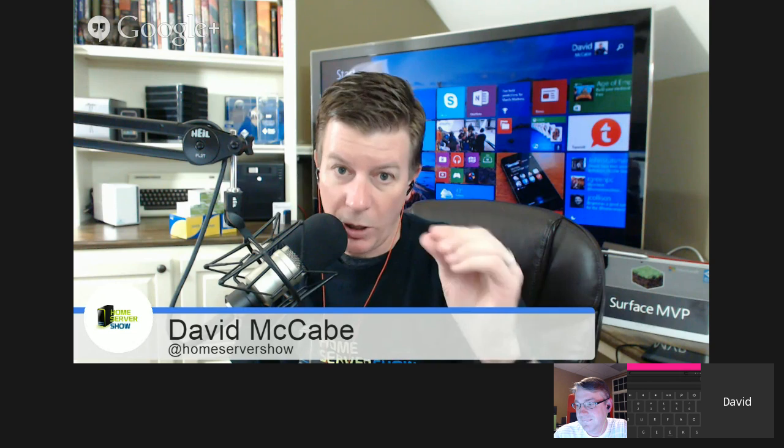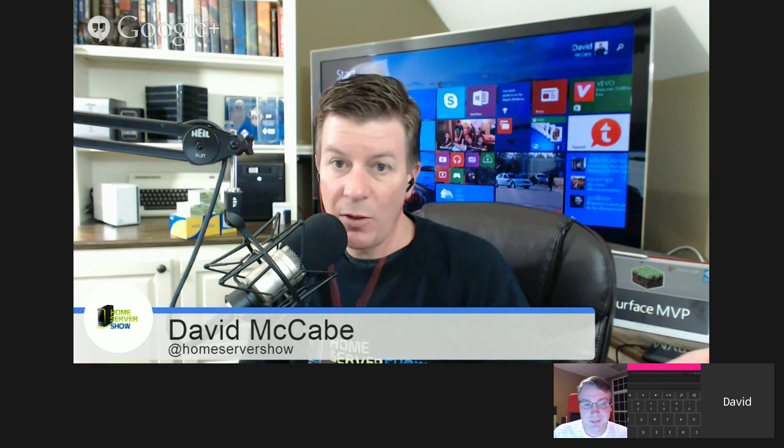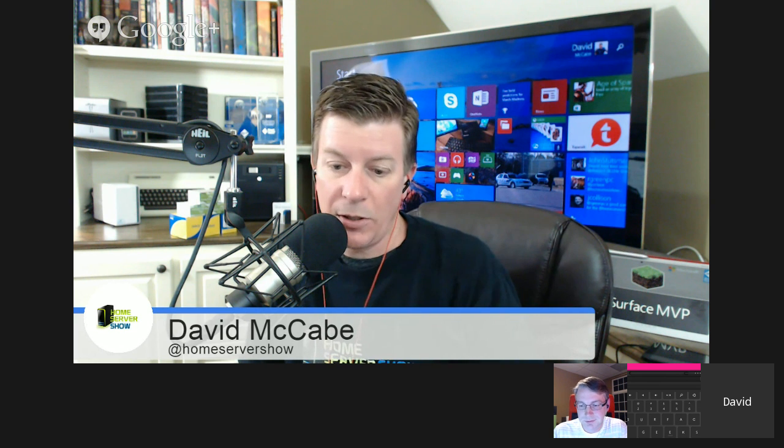Dwayne, thank you very much for chatting with me tonight. We'll get you back on to talk Synology, Azure, and home automation. I've got a stack of tilt sensors and Z-Wave switches for garage doors right here. YouTubers watching live: we're going to stop this stream and restart over at surfacegeeks.net to talk tablets and phones. Everyone in the Home Server Show chat room - come join us over there. Otherwise, see you in the forums. Good night!